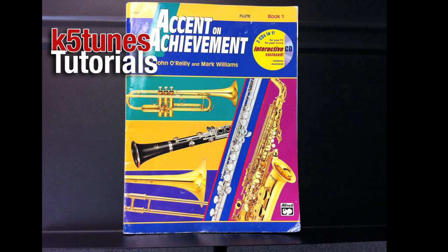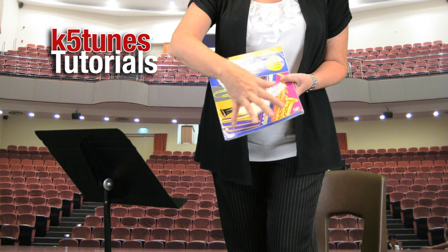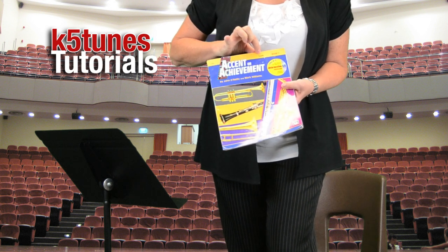The first thing we want to do is let you know about some of the supplies that you might need for flute, and that is a music stand. At school you'll probably have a music stand that's black like this, but at home you can have a black stand or a wire stand that you can get at the music store. You will also be needing a music book. Our book that we use here at Covina Valley is called Accent on Achievement, and you want to notice that at the top of the book it says flute. It's very important that you get the book for flute.